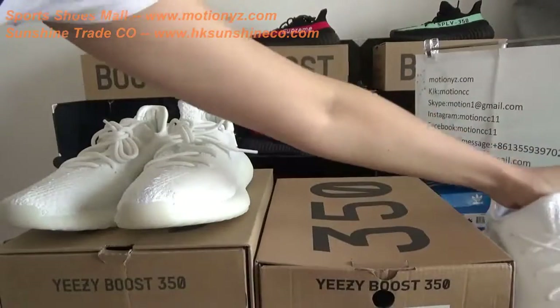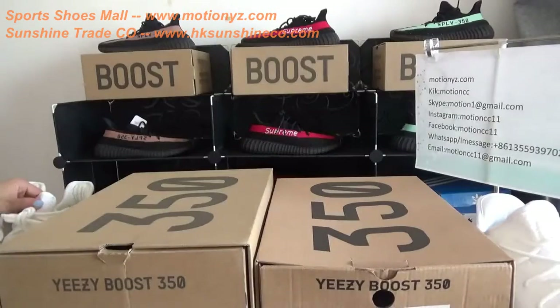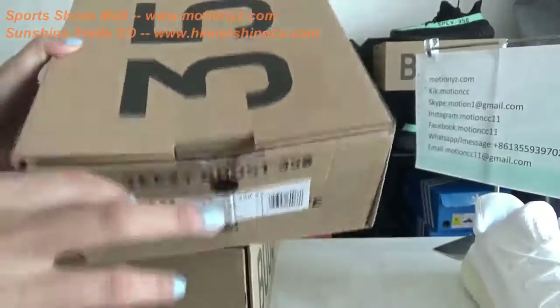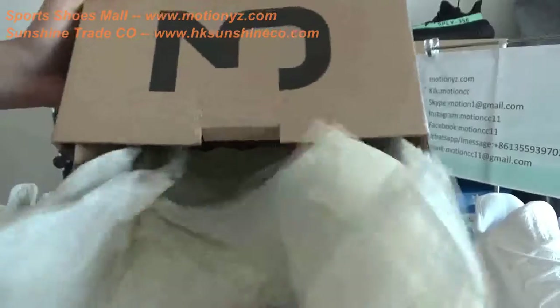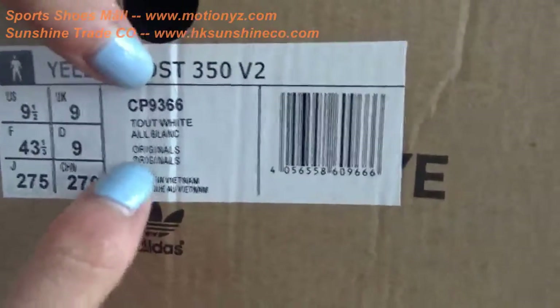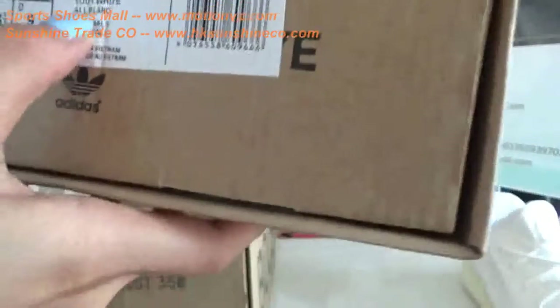First, I will show you the two boxes to find the difference between these two versions. As you can see, in the bad replica version, it's an ordinary paper box, so the material is not so good. It's hard to keep the shoes in good shape. Open the box — it's tissue paper. And have a closer check of the size label. You can see it's the long version.